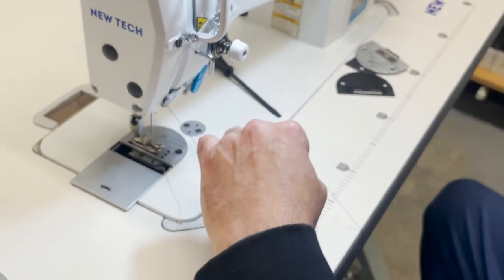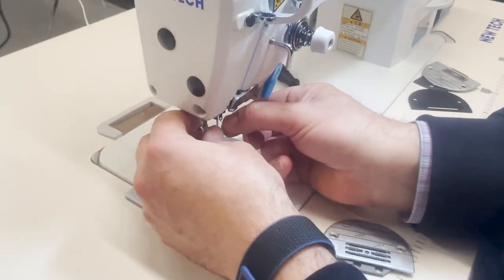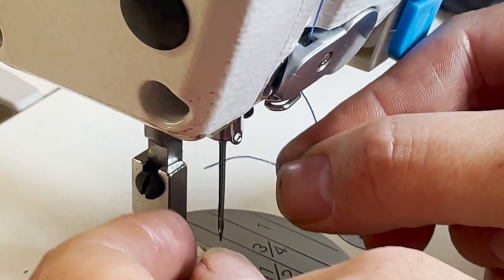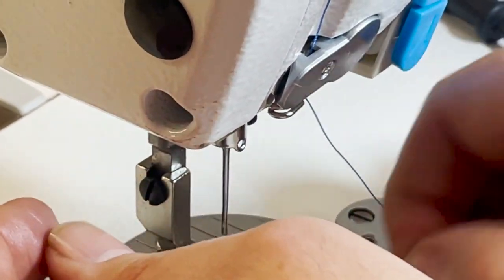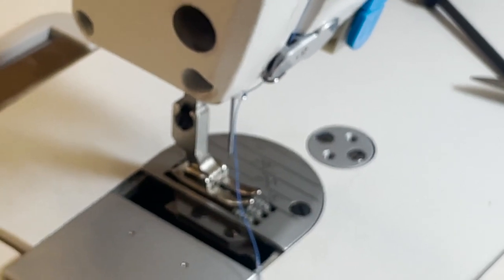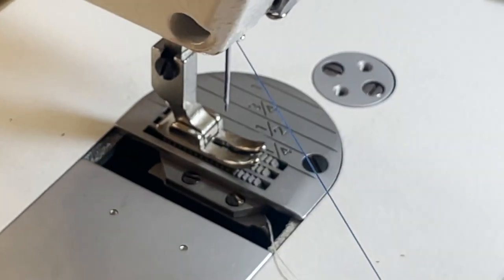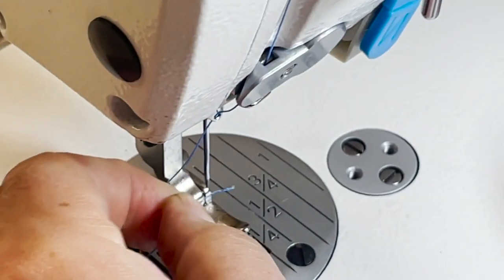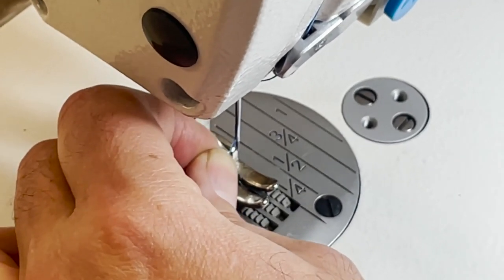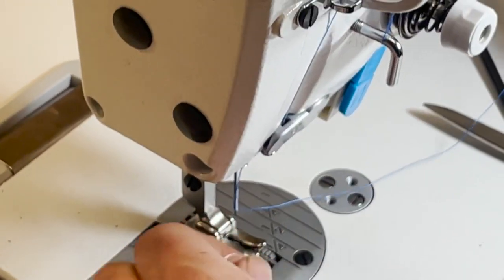I cut again, come down, pull through here. Now I'm going to put my glasses on. This is the classic part — left to right, left to right. Beautiful. All right, now let me show you the bobbin part of this.